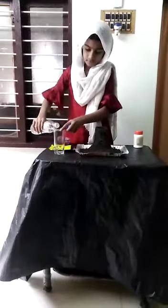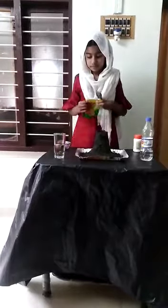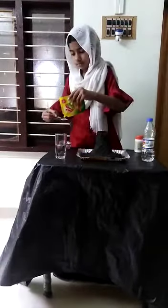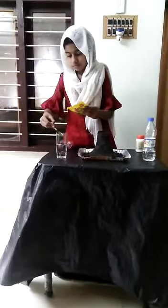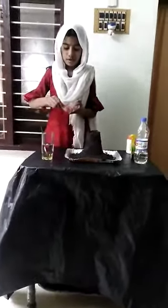Take half glass of vinegar. Add 1 tablespoon of dishwashing gel. Add 1 tablespoon of sauce. Add 1 tablespoon of baking soda.